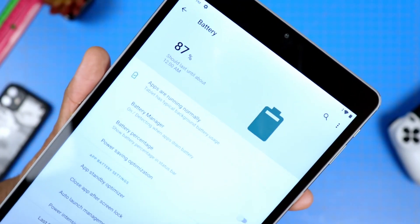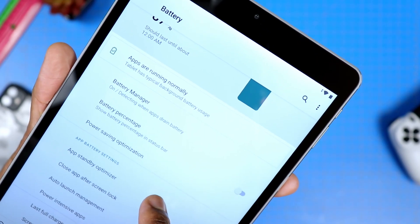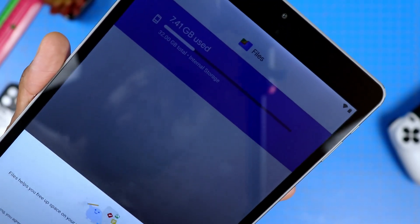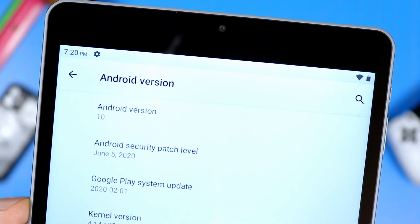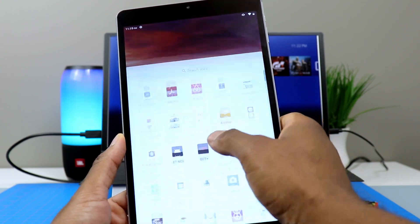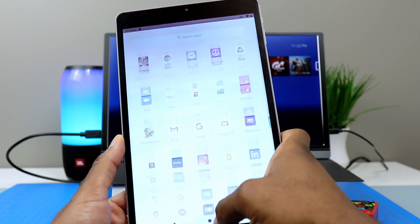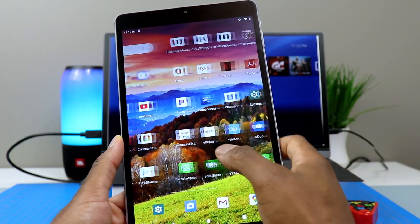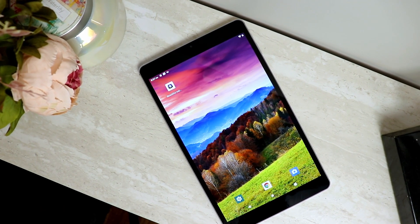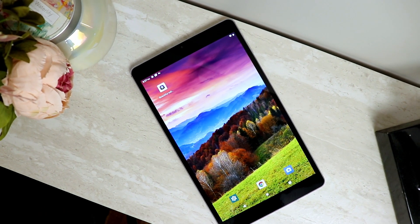It has a 6,000 milliamp battery and it actually does last a while. You get 32 gigs of internal storage, but out of the box about 7.5 gigs are already used up. It is running Android 10 and is up to date. Performance has been decent so far with 3 gigs of RAM and a 1.6 gigahertz octa-core CPU. You can browse the internet, check emails, and watch videos without issues. It's pretty nice for streaming on movie platforms — you can play full HD videos, YouTube, Netflix, and other apps in full HD and 1080p.